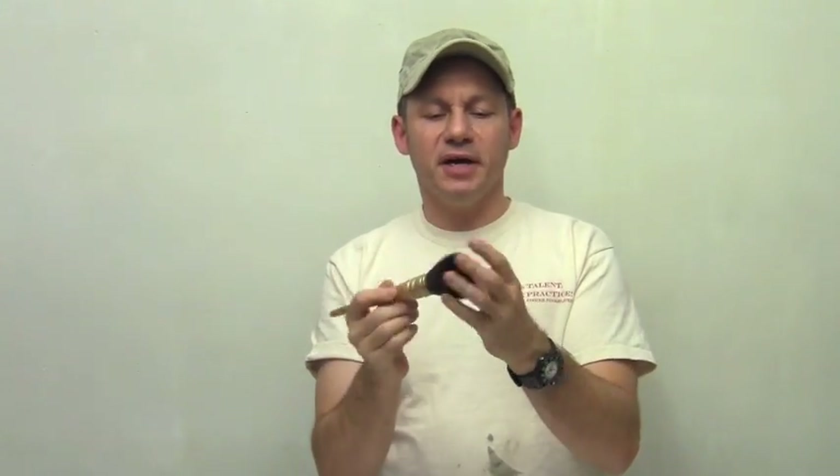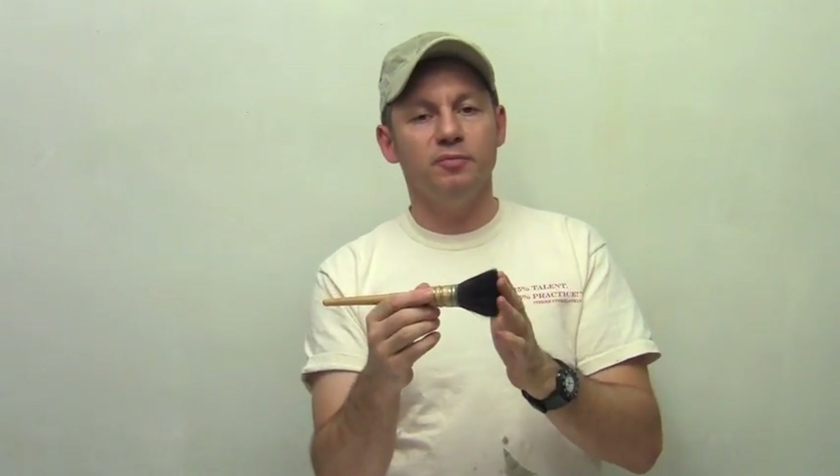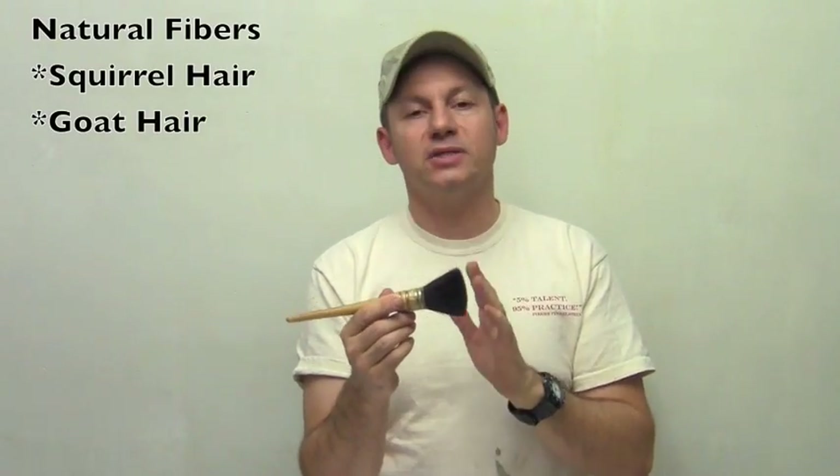It is round, very bushy, very meaty — a lot of hair. The hair here is a mix of squirrel, black squirrel, a little bit of goat, and a little bit of synthetic. It's a great blend.